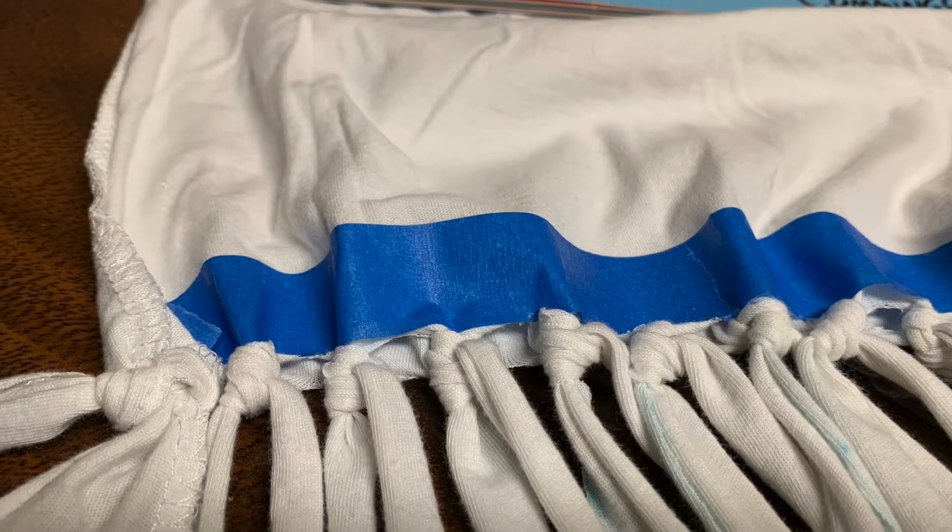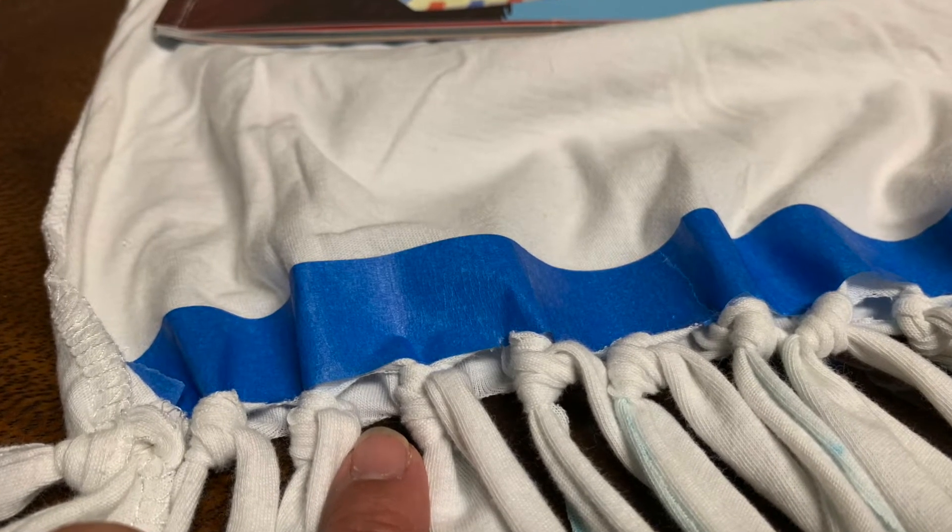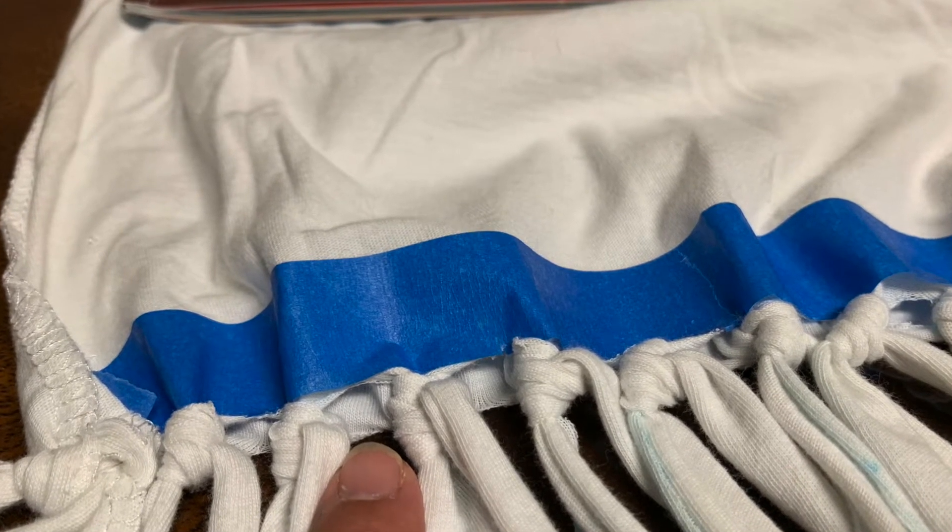This is what it looks like when you're finished tying all your strips. You will notice that there are holes in between the knots that you tied.